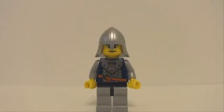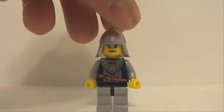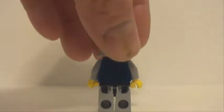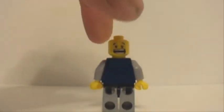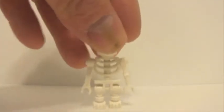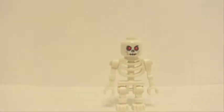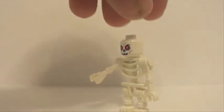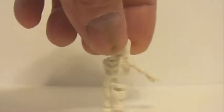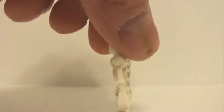Let's take a look at the minifigures. We've got the Castle Knight — no back printing on him, but he does have the dual-sided head with the scared face, which I love. And then you also get this skeleton. He's got the old white droid arms, which I actually prefer to the newer Ninjago skeleton arms, because those are really brittle and I've had a couple break on me. These are not as detailed, but I haven't had any problems with them breaking.